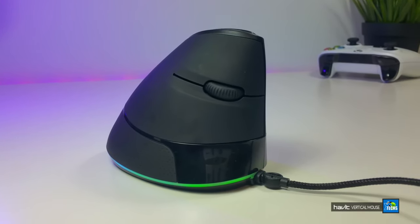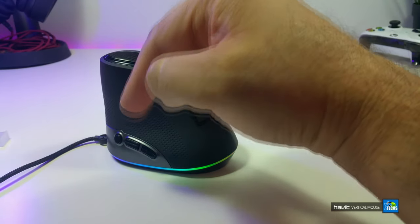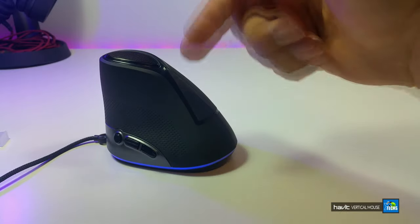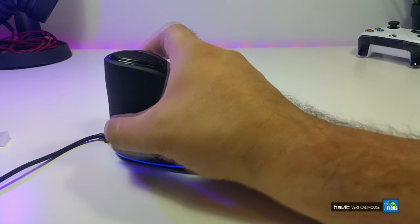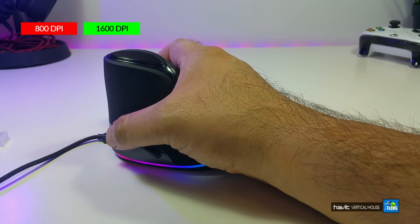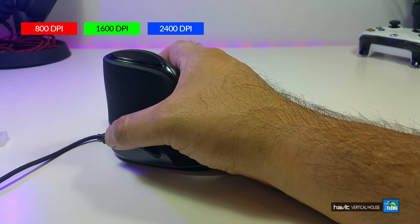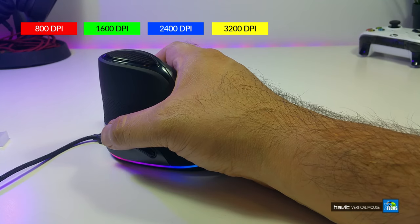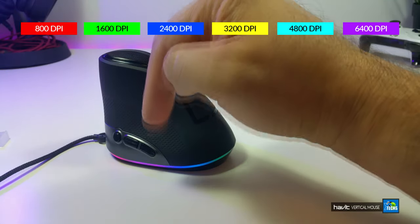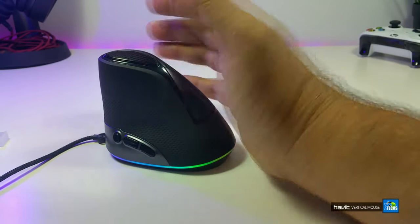Right in the middle you have the scroll roller so you can scroll through the page. This mouse also has six different speed settings for the DPI, and this little button is the DPI button. Once you select it, the light at the bottom changes. At 800 DPI it should be red — there you go, now we are on 800 DPI. At 1600 it goes green, at 2400 DPI it goes blue, at 3200 it's yellow, and at 6400 DPI it's purple. When you are playing games, this is really handy for controlling how fast the mouse moves on screen.